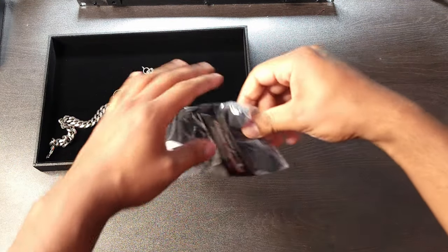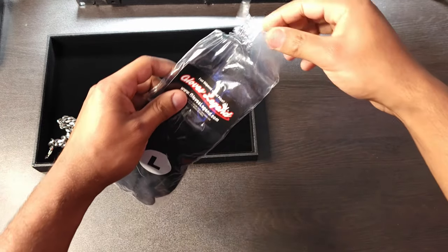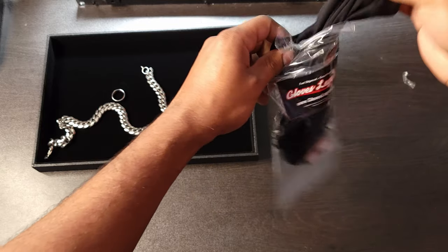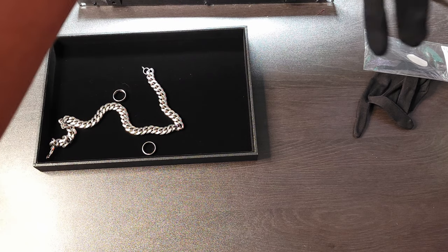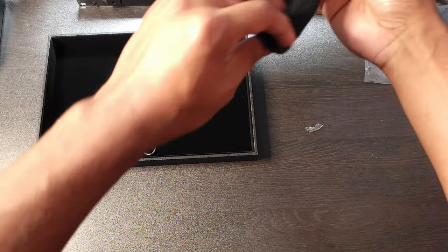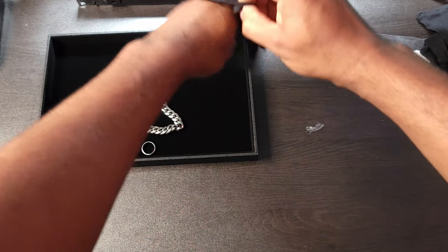Okay, that's that. And then the other thing I got was some cotton gloves. I wanted these because when working with jewelry, you have a lot of oils on your hands, so you don't really want to get that on there.